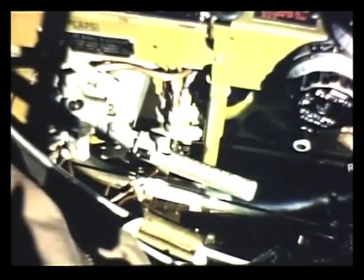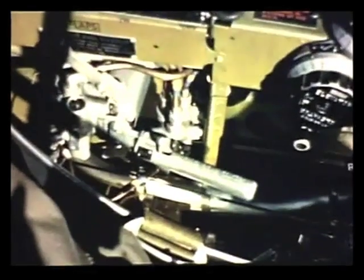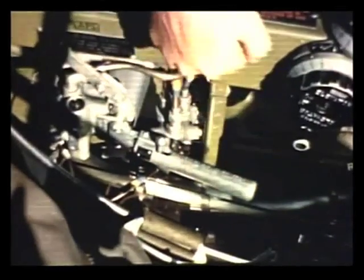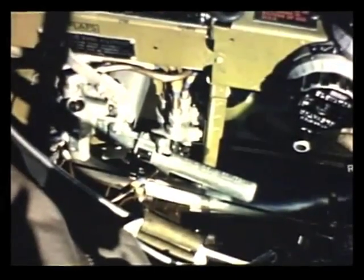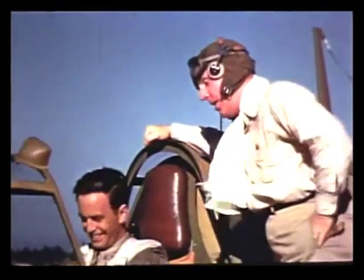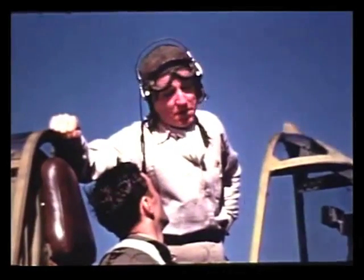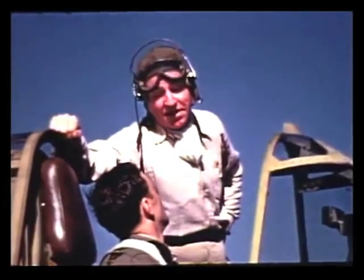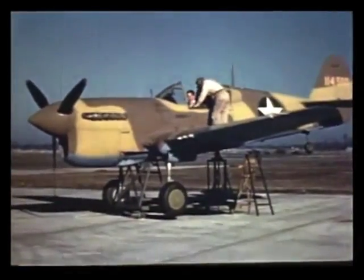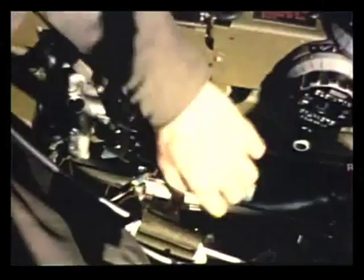The landing gear control lever is here on your left. To raise the gear, push this pin forward and lift the handle. But don't do it while the plane is resting on its wheels. That would be kind of silly, wouldn't it? Yes — but one of my fellows did it the other day. Was he hurt? No, he got away before I could catch him. But you're all right as long as the plane is on jacks. So go ahead and raise the gear.